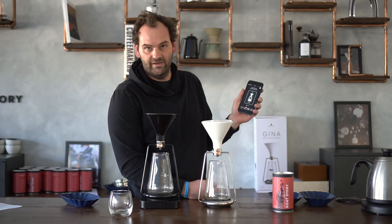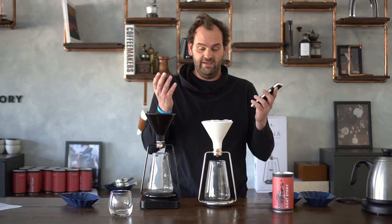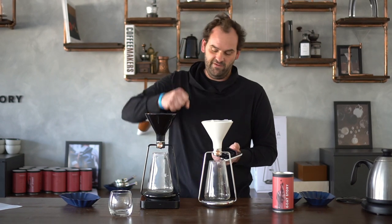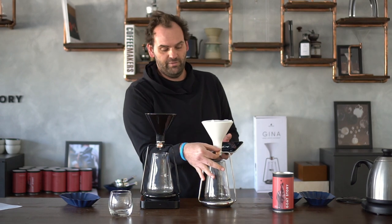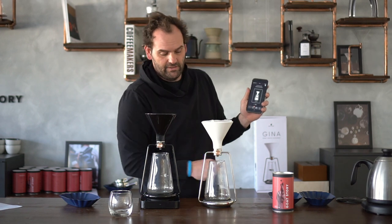We fire up the GINA app. Here we have the possibility of three different brewing methods. First is pour over — it's the classic pour over like the Hario V60 or the K-Max, literally pouring water over coffee. Next, you have immersion brewing, which mimics the French press where the coffee is steeped and then filtered out — with GINA you open the valve and the coffee filters through the paper filter. Next, you have cold drip, which GINA can also do, but we'll explain that in a different video.